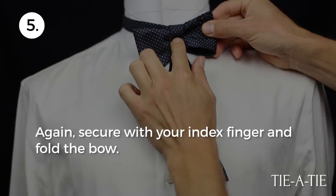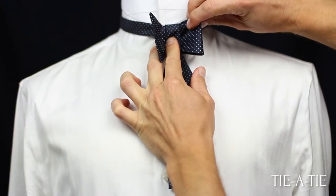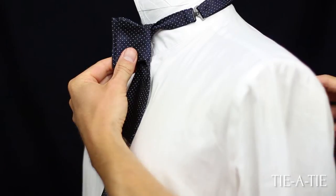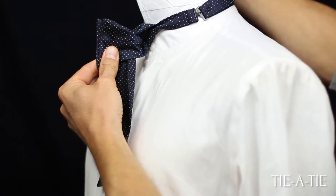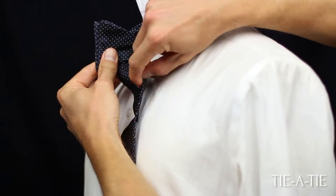Next, fold the unfinished bow tie in half and hold it between your thumb and index finger. Pull away from your collar to create an opening behind the bow, just like shown in the video. Fold the wide end that is hanging down in half and push the fold through the opening — only push halfway through.